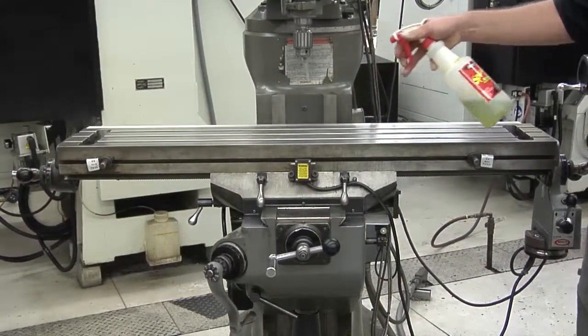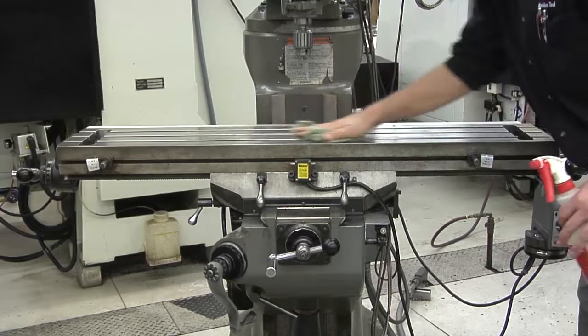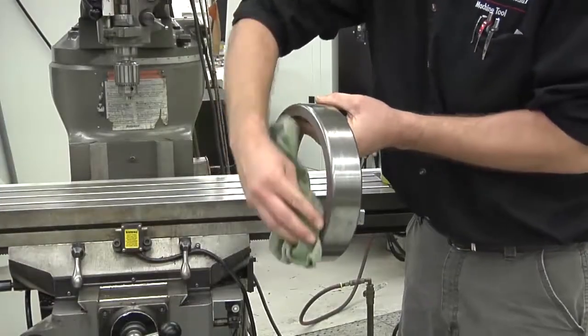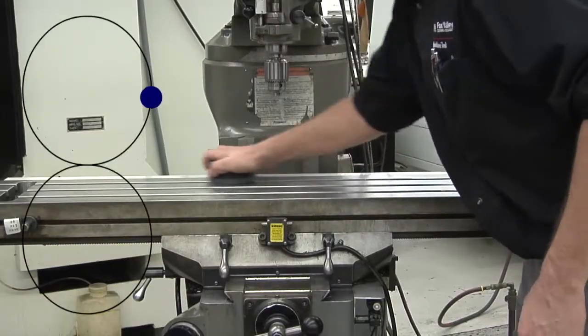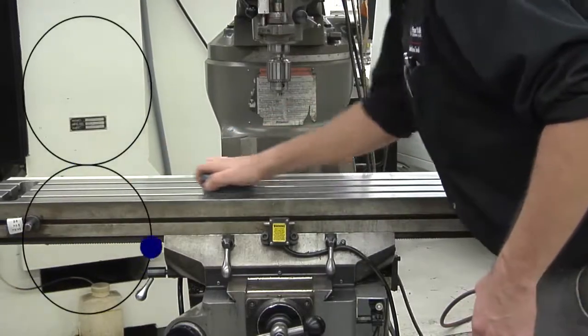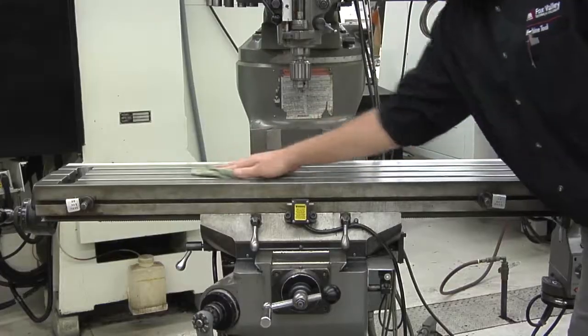Begin by making sure the table and the ring are free of burrs, dirt, and chips. Clean the table and tramming ring with a cleaner, and then stone the table and tramming ring using the table stone. When stoning the table, make sure you're always using a figure eight pattern. After stoning, wipe off the table and the tramming ring.